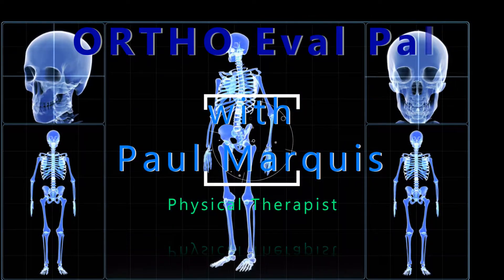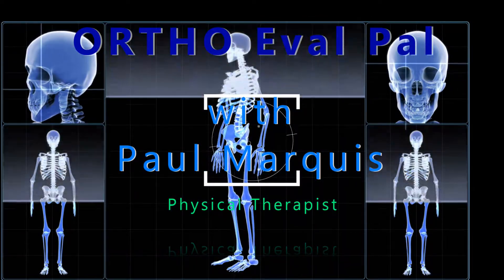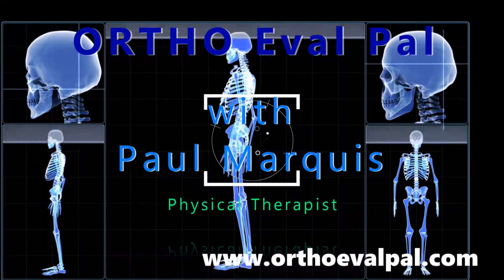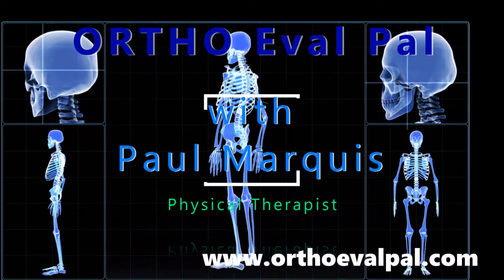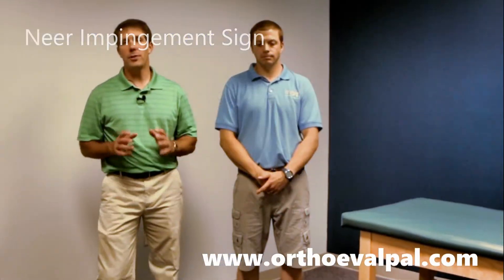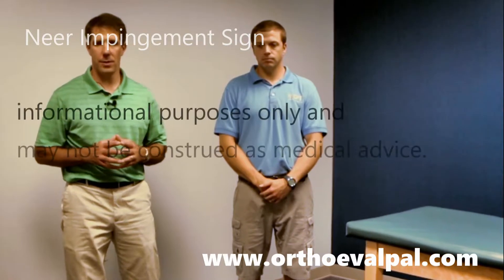Welcome to OrthoEvalPal, where we help you build confidence in your orthopedic evaluation and management skills. This is Paul from OrthoEvalPal, and I want to talk to you today about the Neer impingement sign of the shoulder.